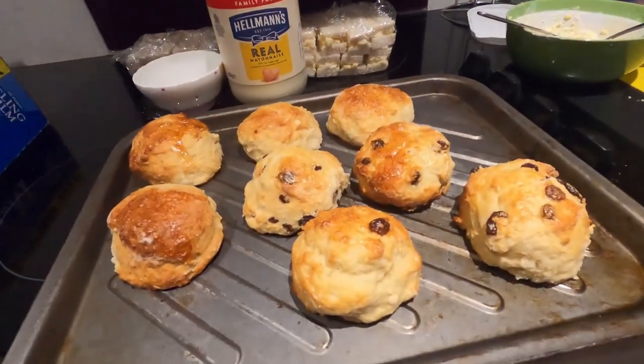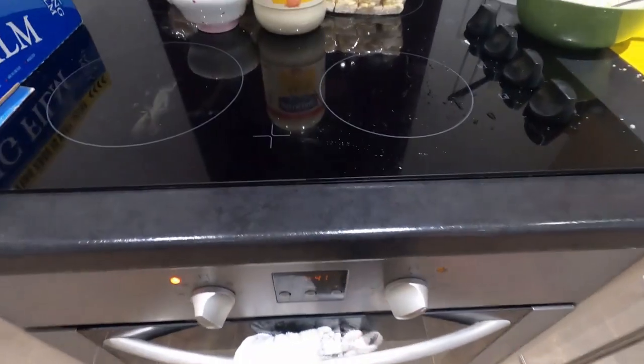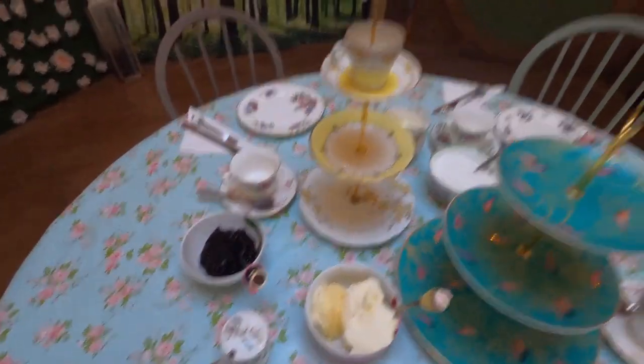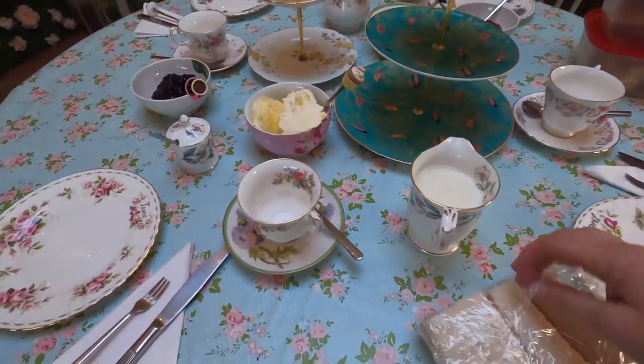I always warm the scones up, so I'm just going to pop them in just over the top of the Yorkshires to make sure they're nice and warm — it's much nicer having a warm scone. Then I'll start plating up because they're going to be here in about 10 minutes. Black currant jam, strawberry jam, and clotted cream are all in, and I'm just going to arrange the sandwiches now.